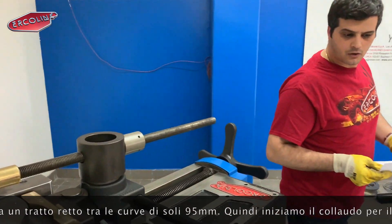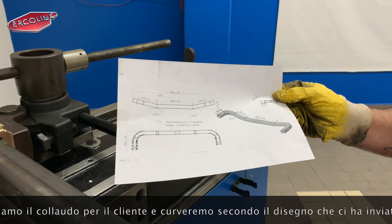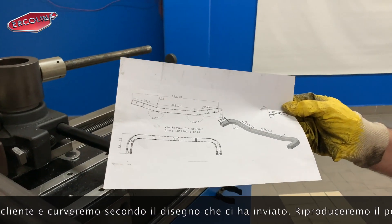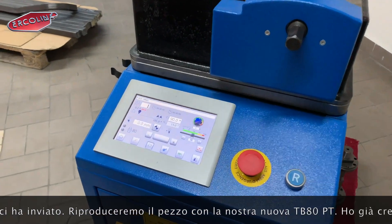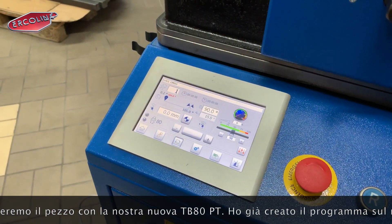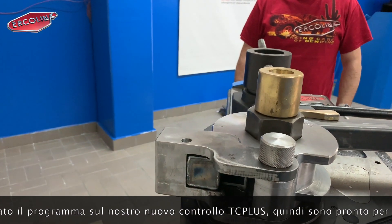It will be bent according to a drawing that we have received, so we are going to reproduce this part on our new TB-80. Our new GC Plus control — the program has already been created, so we are ready to perform the first bend.